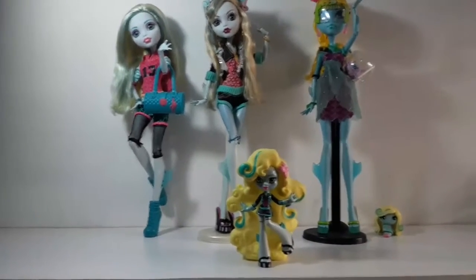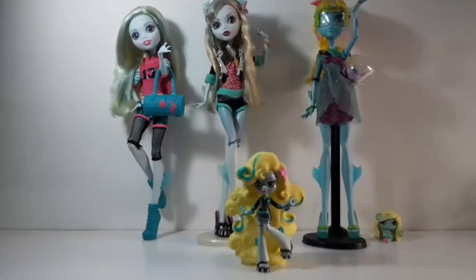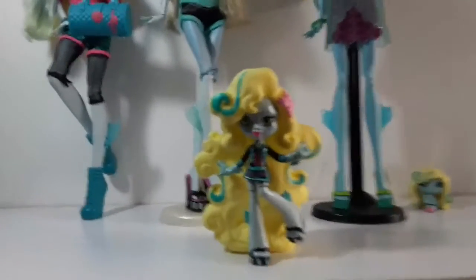Hi everyone, Monster Haberam here, and today I'll be showing you the Laguna Blue vinyl figure. Let's check her out.